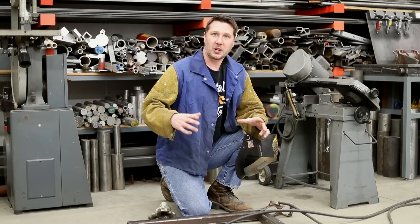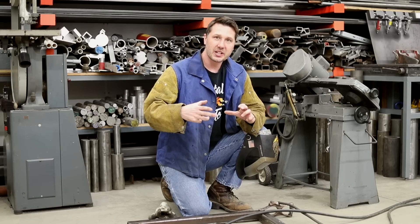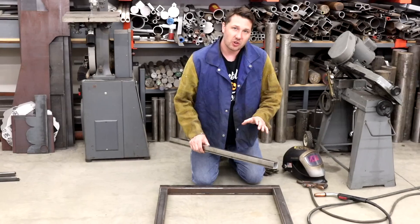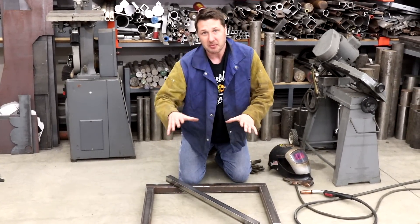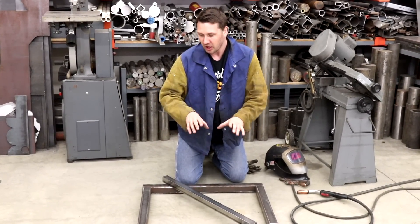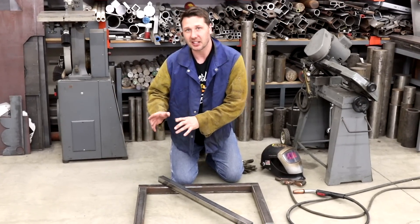The goal of this weldment right here is we need to maintain its level of flatness, twist, and squareness. There's all sorts of things we can do — we could add bracing to this frame to help eliminate some of the twist and pull — but for the sake of this video, we're just going to be talking about weld sequencing in general.